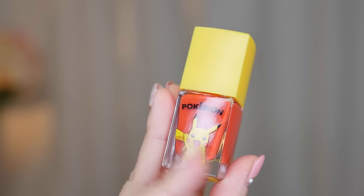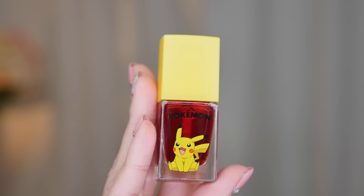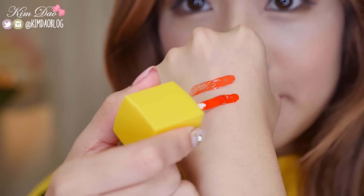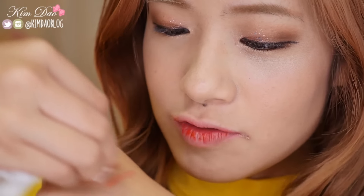Next up I'm reviewing the Pika Pika Get It Tint. I got these in two colours — number one and number two. It actually came out in three colours but the store I went to only had two. Number one looks like a pinkish orange and very opaque; number two is a red and looks more like a clear lip tint. I'll swatch them on the back of my hand first. They're both very very pigmented so you have to be careful. I tried to remove them with makeup remover and they are not coming off, so they look like they would be really good lip tints.